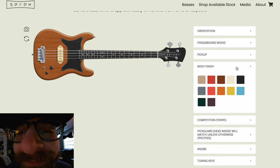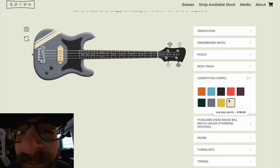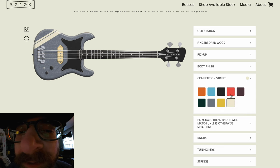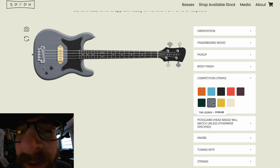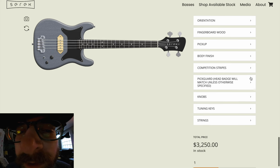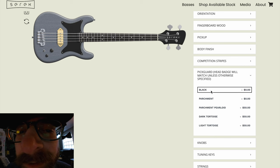For body finish, I'm going to have to go Tim LeGray — tell me that doesn't look real nice. I don't want a competition stripe. I think they look cool, but this is my bass. You can see the different options — they're kind of neat — but I'm going to go ahead and say no competition stripe.